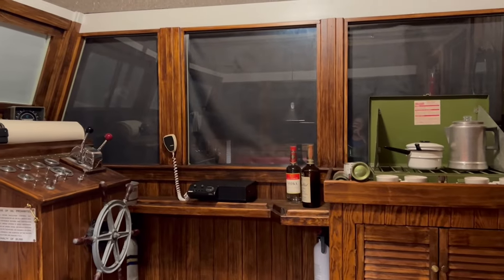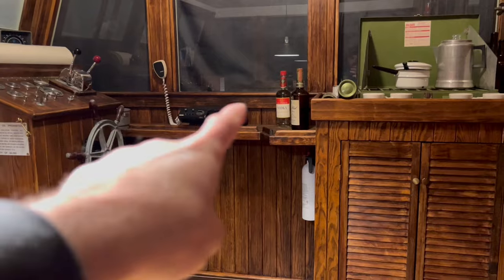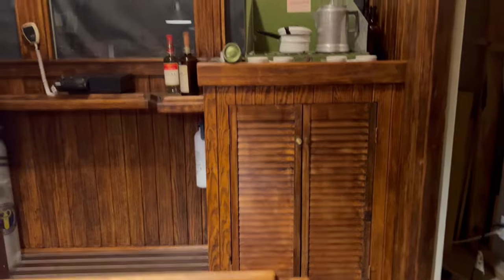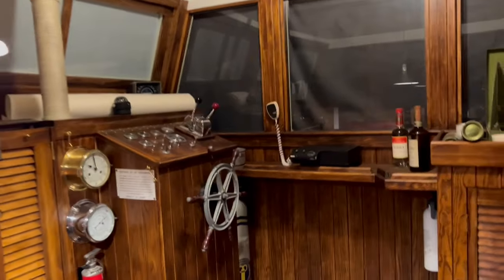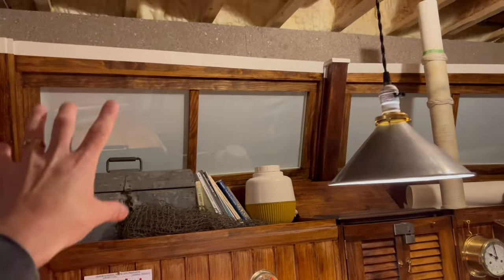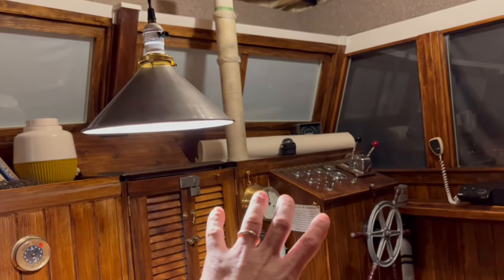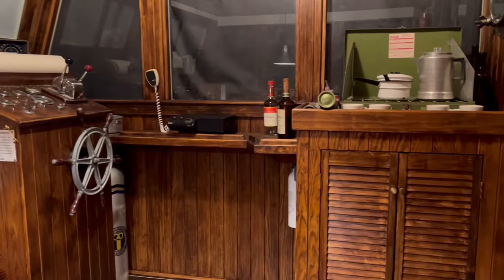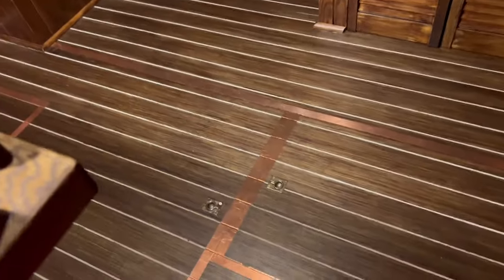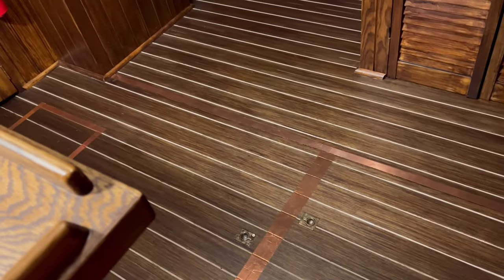The starboard side bulkhead is actually two pieces — it splits along the windowsill. The cabinet's its own piece, the helm's its own piece, the bottom half of the bulkhead is its own, and the window section comes out as one piece as well. The aft bulkhead with the little round window also comes out by itself. Same with the forward bulkhead — the lower dash piece, the windows, and the section behind the helm are all separate. The sole also comes up in two giant pieces, which can be broken up and carried out.